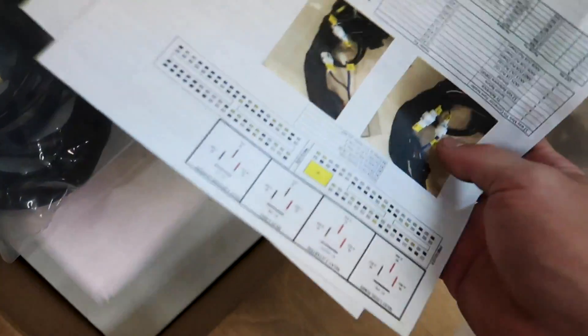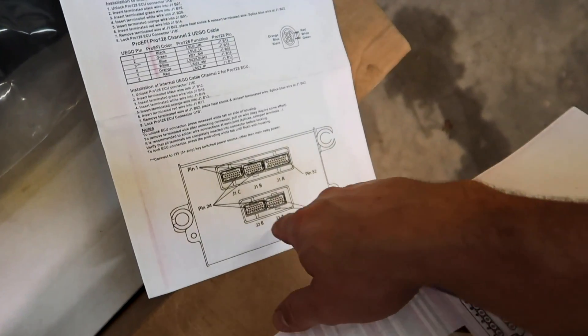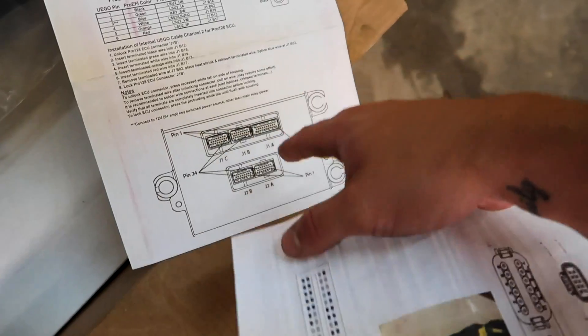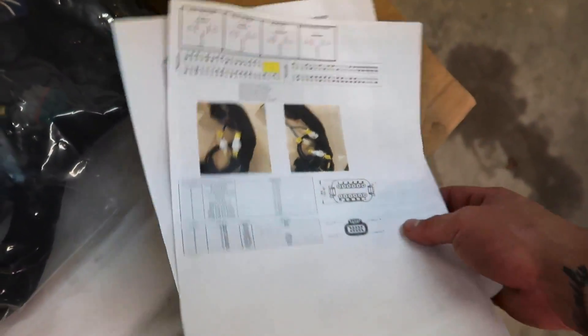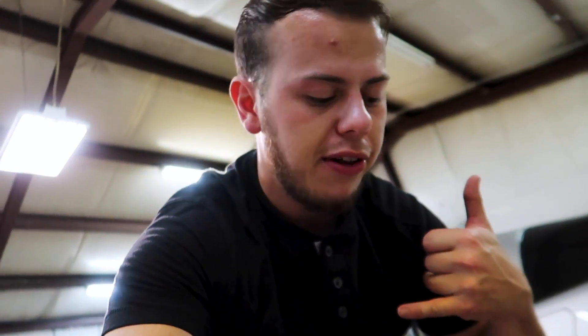Obviously I've already unboxed this - a lot of unboxing videos claim it's the first time and it's really not. Look, this thing showed up on my step and I didn't even have my camera. But for the sake of the video we're going to see what's inside. So we have instructions and wiring pinout sheets. They make it pretty simple so you get to see exactly which wires go to what pin and what connector. Anything you might need, they've got it on paper. I'll reach out to their tech team if I need anything.